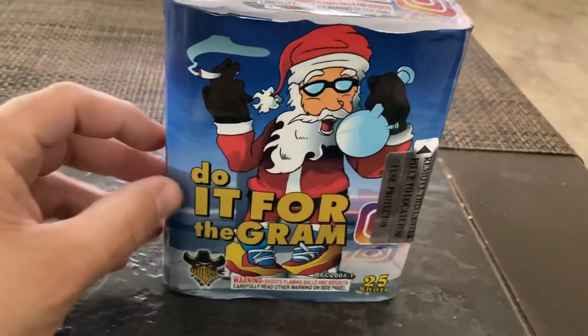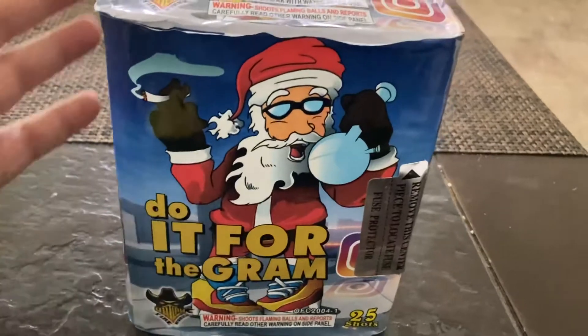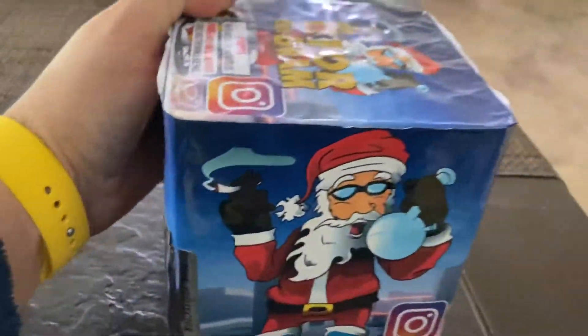It's a 25-shot cake. Make sure to light up that like button if you like this video, and if you're not subscribed please do subscribe, and always let me know in the comments what you guys think of this cake.